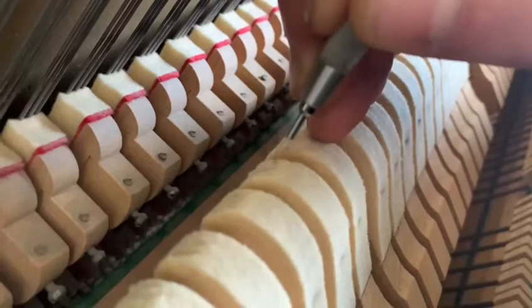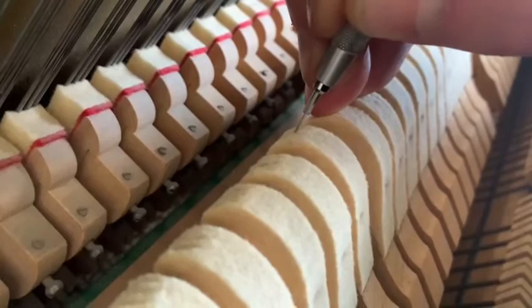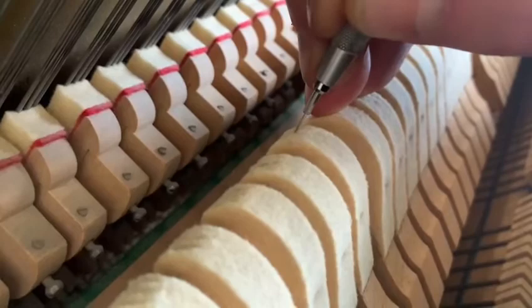You know, on an upright piano such as this, the hammers don't shift left to right, so you don't need to be concerned about voicing specifically for shift position as you do in a grand.